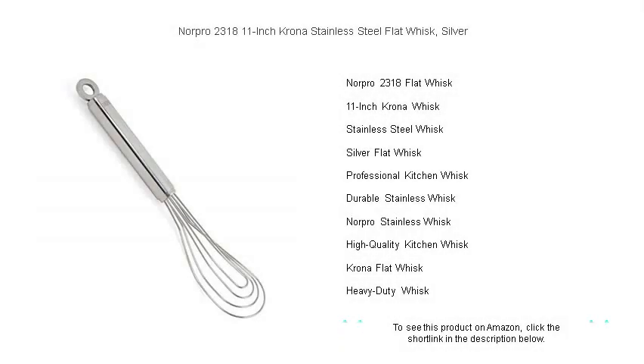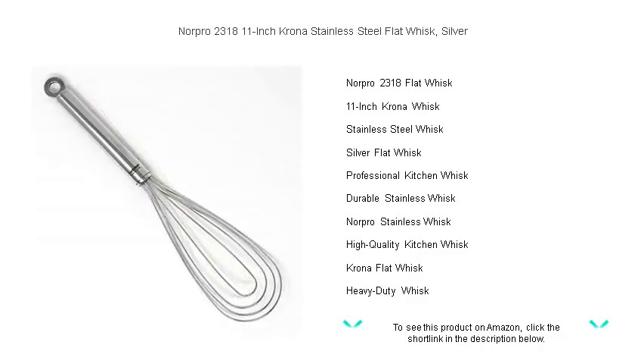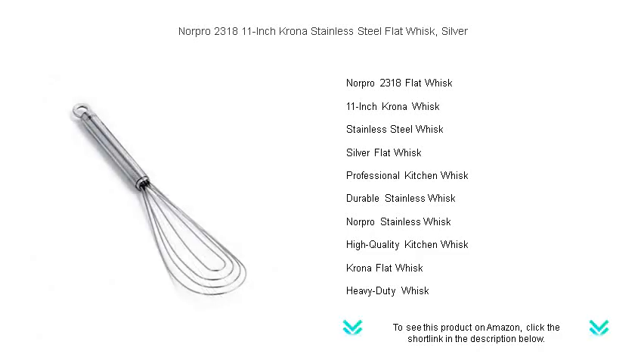Discover the versatility and durability of the Norpro 2318 11-inch Krona Stainless Steel Flat Whisk, your perfect kitchen companion. With its sleek silver finish, this top-grade whisk is meticulously crafted to meet the demands of professional chefs and home cooking enthusiasts alike.